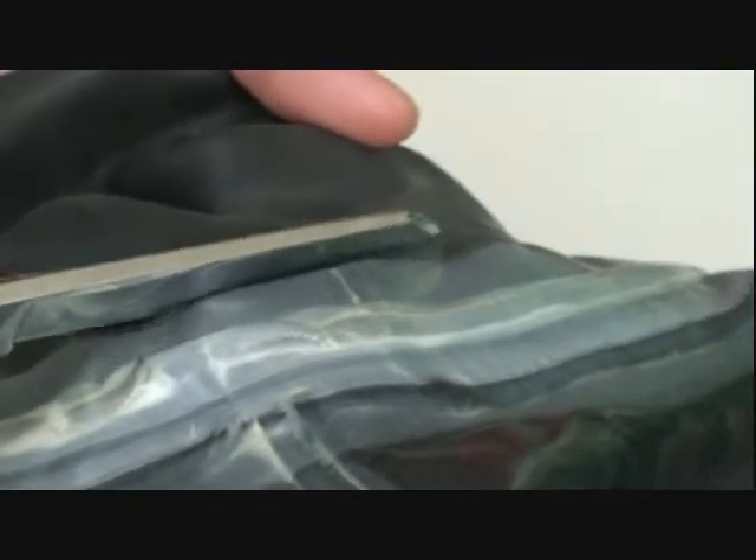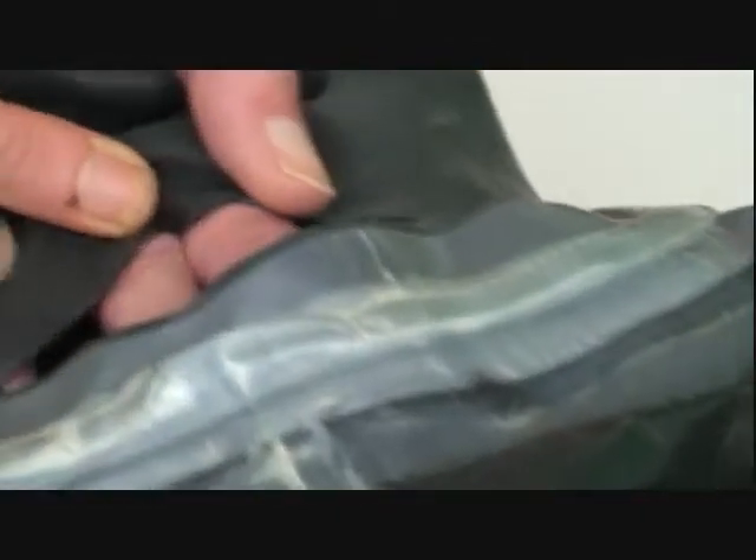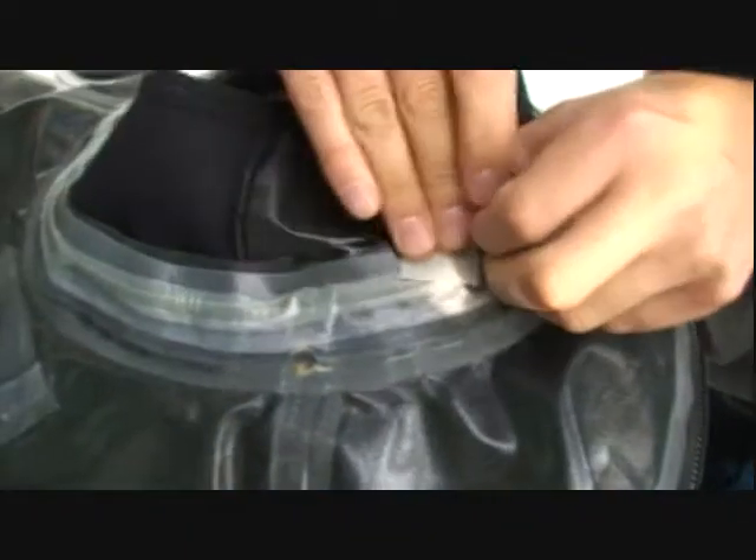The first step to changing your neck seal is to cut off the old neck seal. Be very careful not to cut off your neck dam, and then clean the existing tape with alcohol swabs.